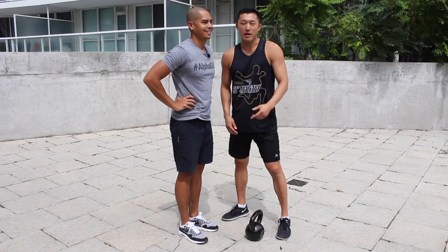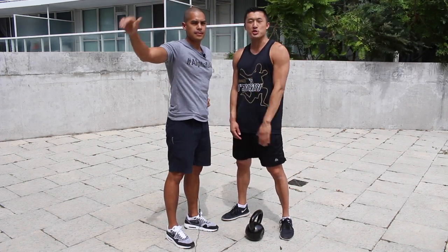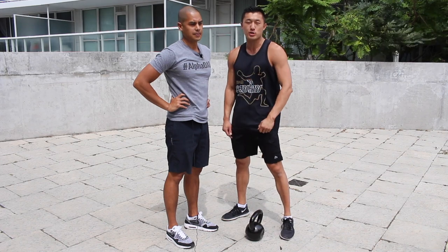What's going on you guys? Mike Zhang at Mike Zhang Fitness. I've got a special guest today, Chris Lopez, founder and CEO of the Alpha Dad Project. He is a kettlebell specialist and today he's got something amazing to show us.